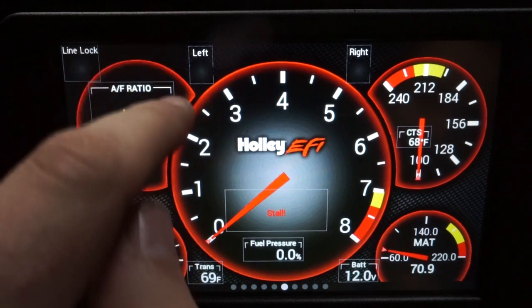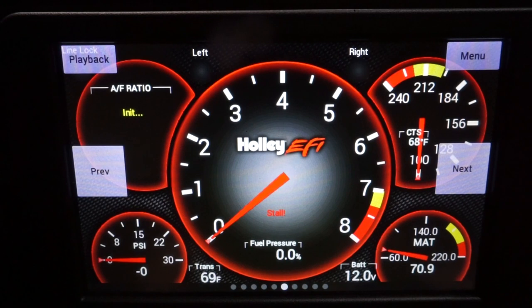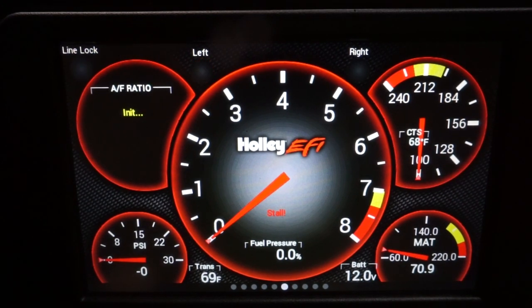That should be good, so I'll save it. Let's see if they work — left and right. I've got my left and right blinkers on there. Line lock, good to go.